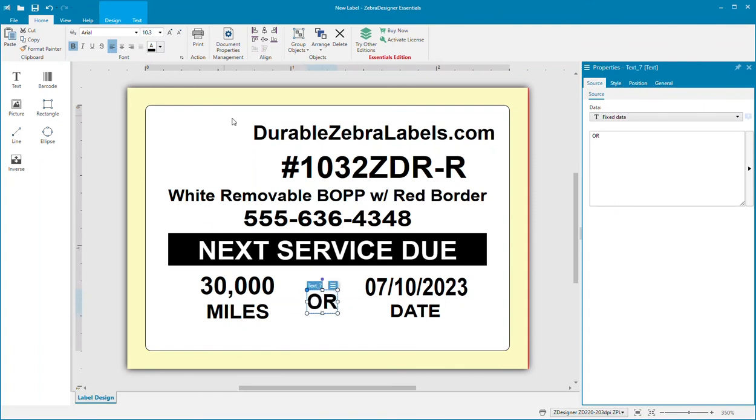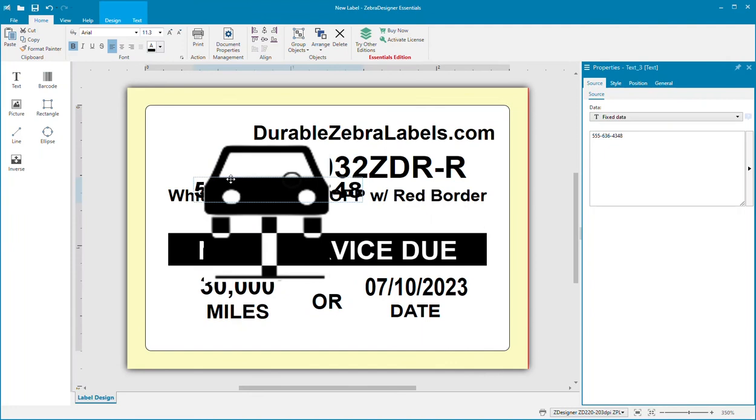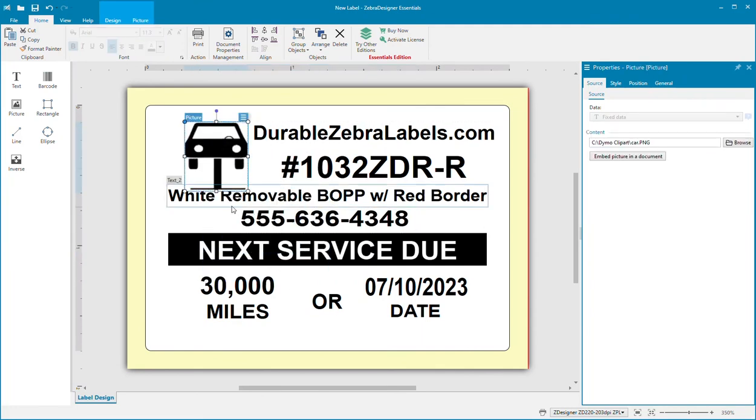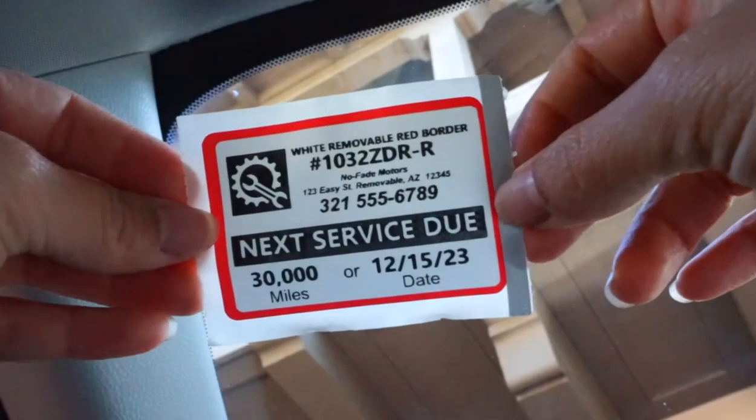The 1032 ZDR R label is specifically designed for oil change and service reminder stickers. These labels provide excellent hold on the windshield but remove cleanly with no residue on the glass.